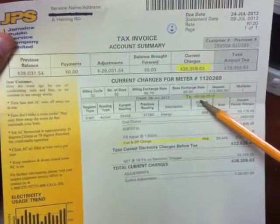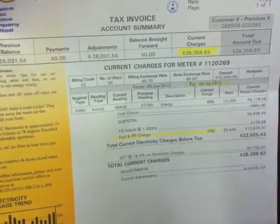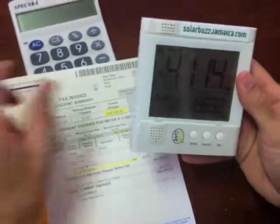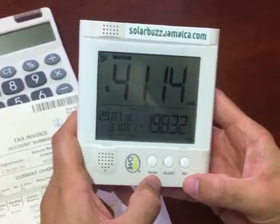So this bill you can see was July 5th. So the night of July 5th before you go to bed, what you want to do is take your OWL Energy Monitor and reset the total, which is right here, and you do that by holding down the mode and set buttons.